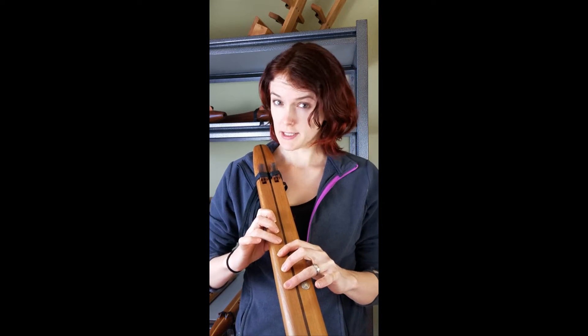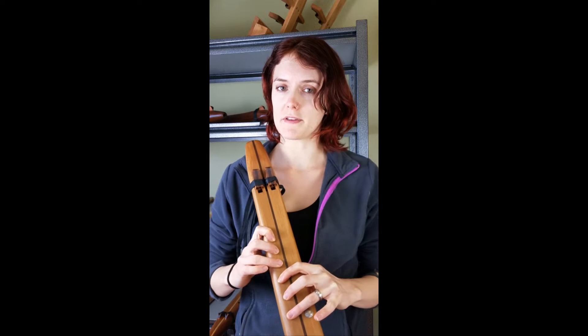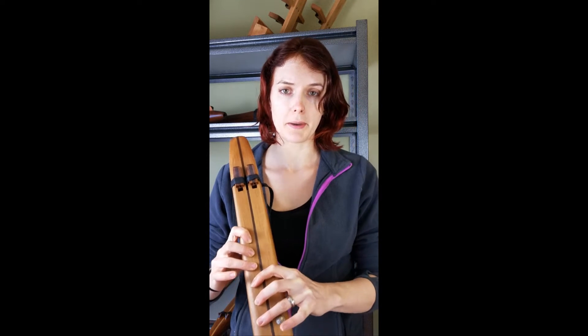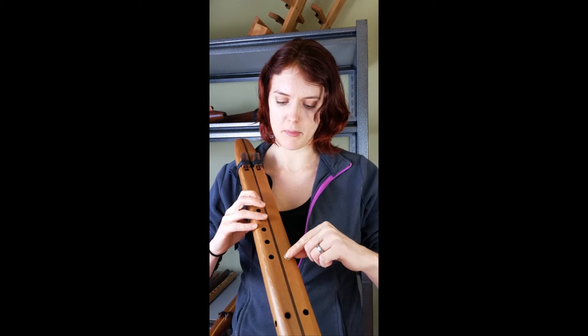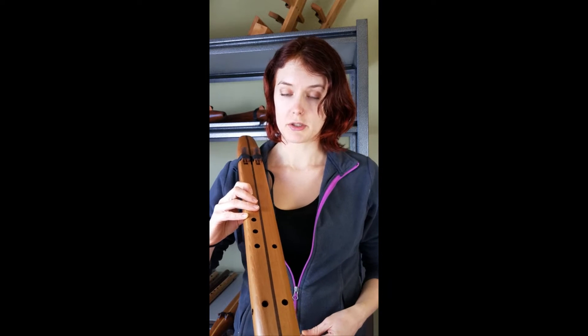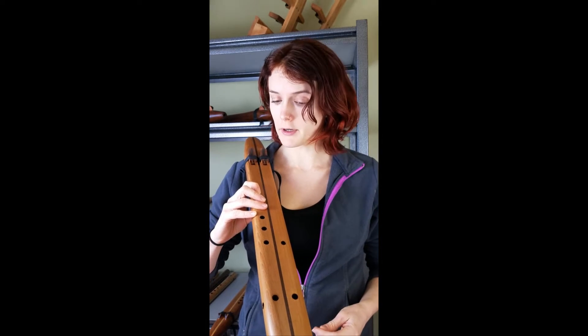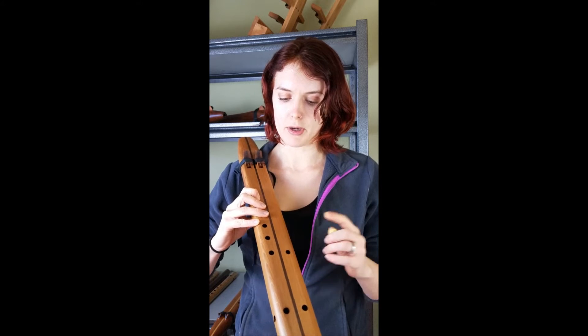I wouldn't necessarily recommend a drone flute for a beginner, but if you just love the sound then I'd say go ahead. This drone has a plug covering one of the fingering holes so that you have the option to leave that covered and play the lowest note for the drone, or have one note up.